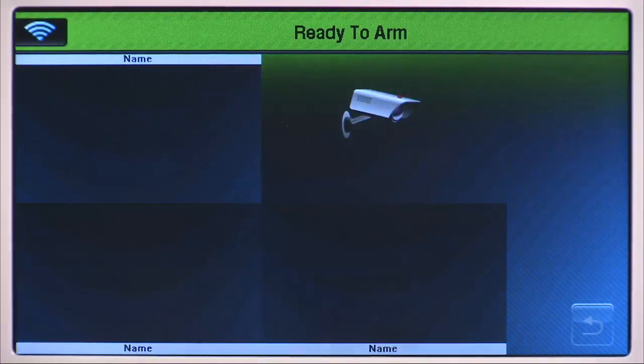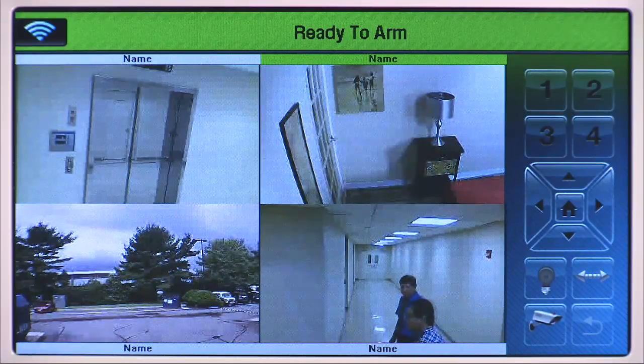Double tap the video display to return to the quad view. Select the camera icon to return to the camera list.